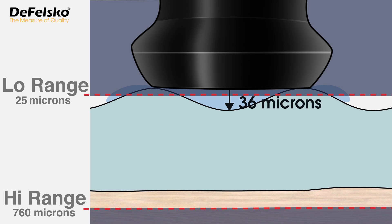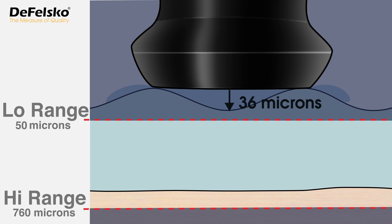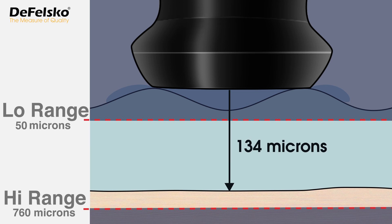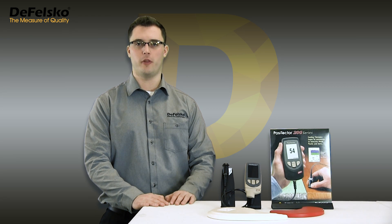In our example, we want the instrument to ignore the 36 micron surface roughness, so we change the low range value to something greater than the default 25 microns. Now, within the new measurement range of 50 to 760 microns, the 36 micron result is ignored and the next loudest echo is reported. By increasing the low range, we effectively tell the gauge to ignore the effects of surface roughness, because the Positector 200 can only report thickness values within its measurement range.